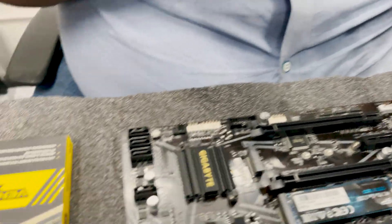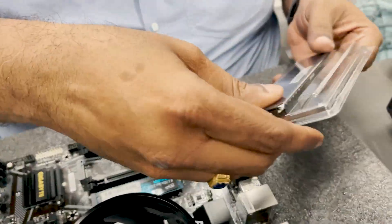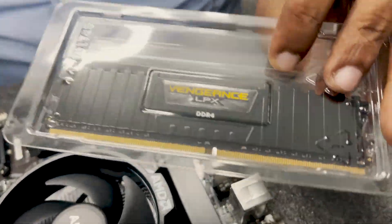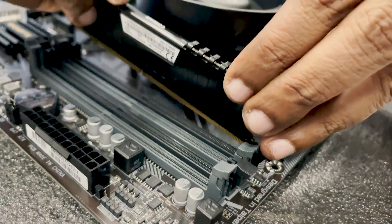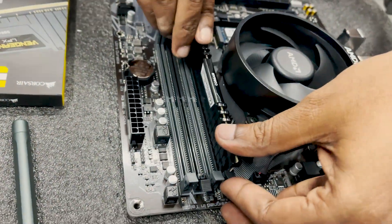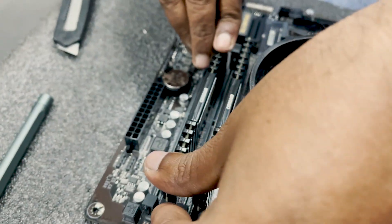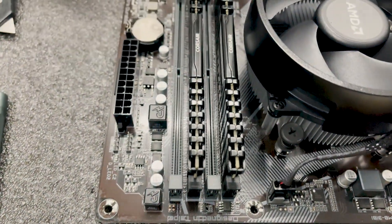Next, we will choose RAM — Corsair Vengeance, 2x16GB. If you have a single RAM versus dual channel, you will have a different level of performance. That's why we go dual channel. So if you have 32GB or 16GB, you will have a different level of performance.